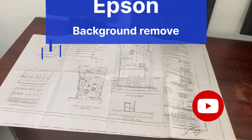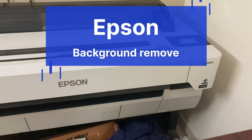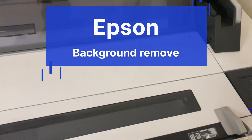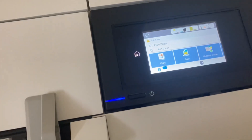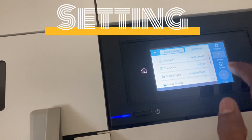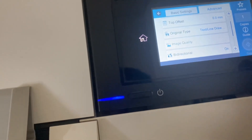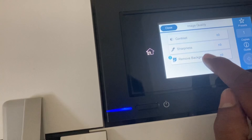We are going to show you how to remove the background from the output of the plotter. The background will be long.